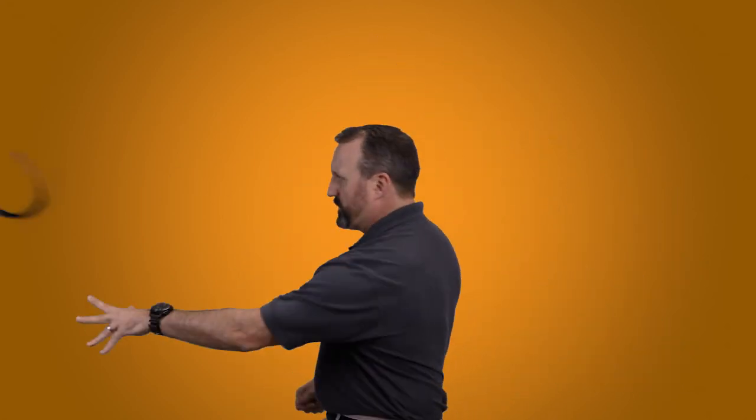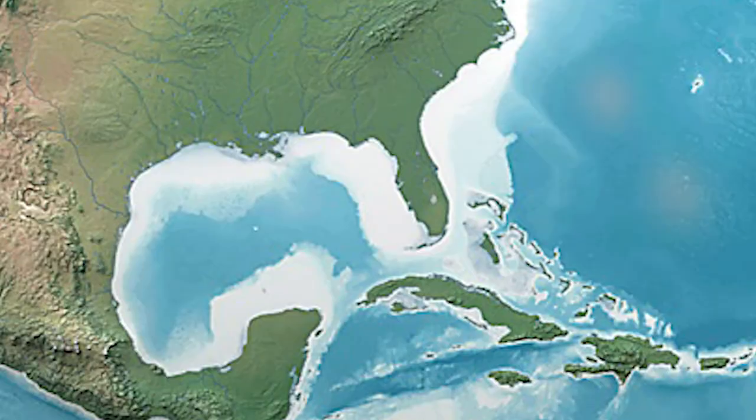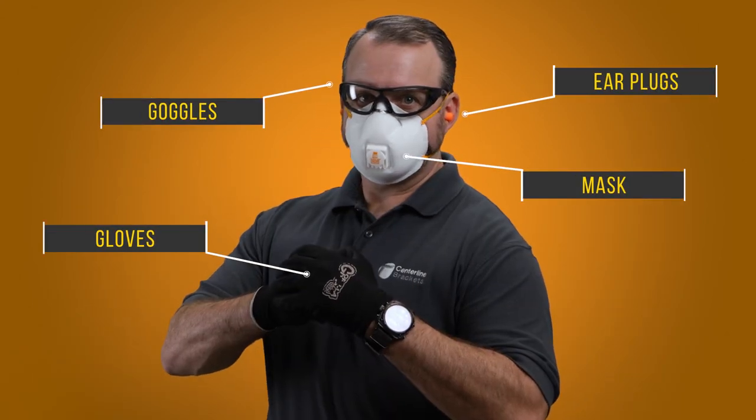There are some things you just shouldn't do, like snore through the sermon, eat a burger with a fork, or use power tools without safety glasses. Safety goggles are a thing. Live large and wear them. And if you're kicking up dust, wear one of these, some earplugs, and keep your skin on with gloves. Helps you grip your tools better, too. Now let's gear up.